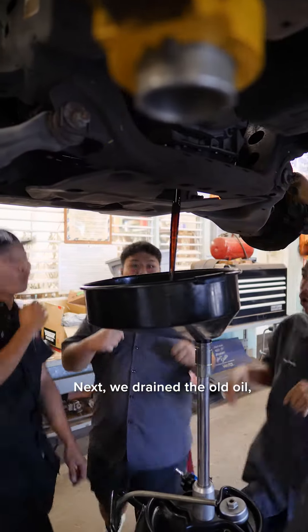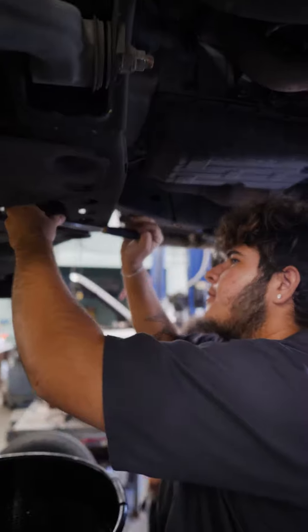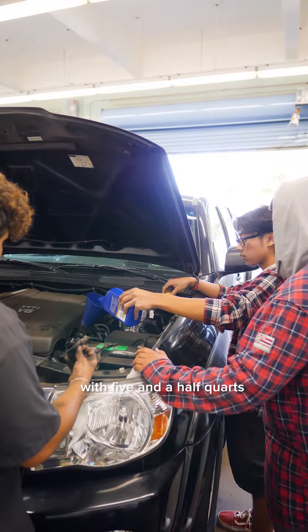Next we drained the old oil, which was pretty gnarly, but no worries — we're not afraid to get our hands dirty. After removing the old oil filter we lubed up a new one and then filled the engine with five and a half quarts of 5w30.